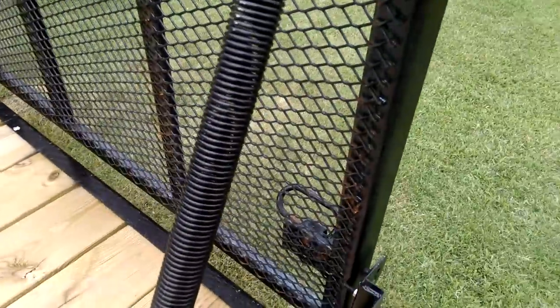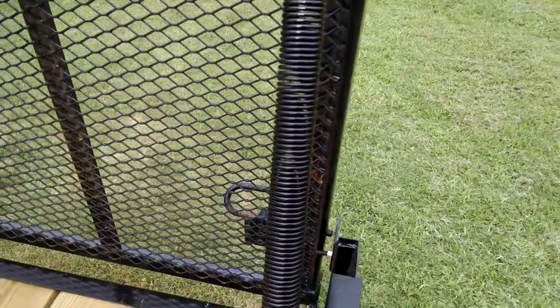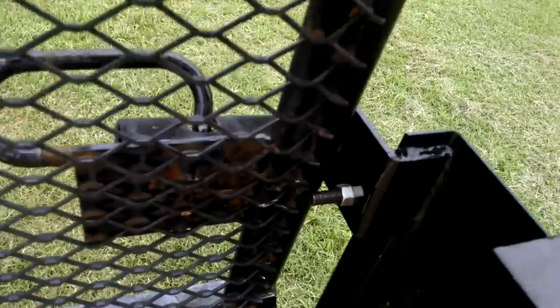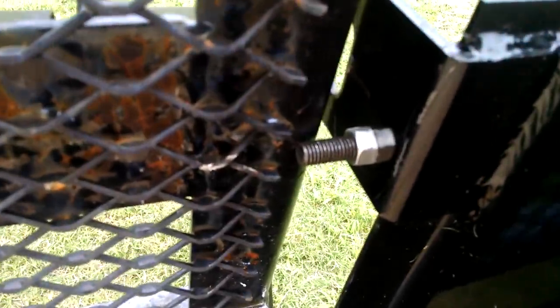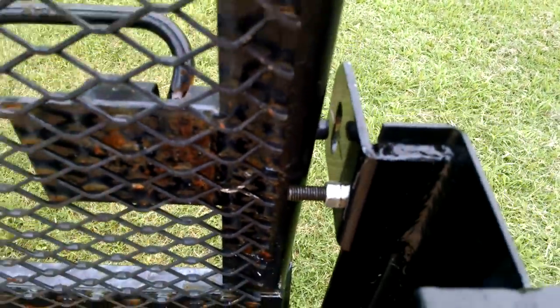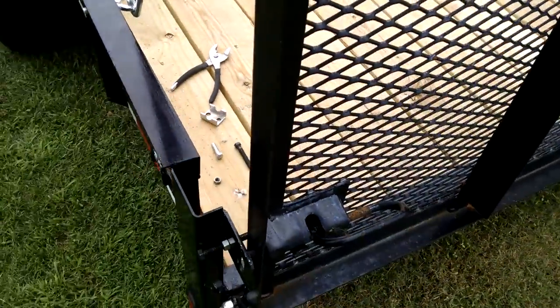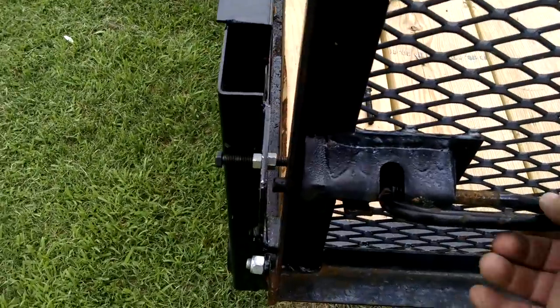I happen to have one of those gates that fold in, and the spring has a little tension on it. So what I did was drill the hole and put a bolt in there to catch it, just in case somebody forgot to leave these open.